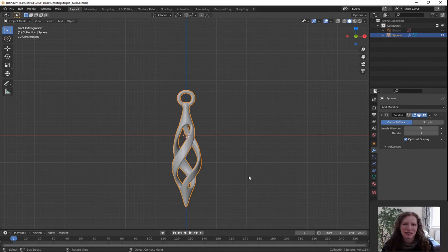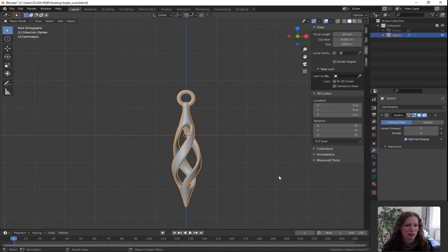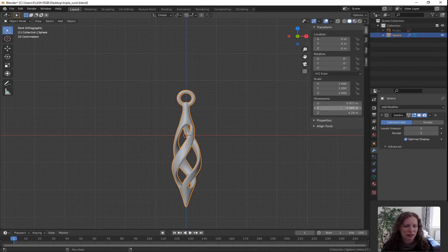Now you might think we're nearly ready to print, but the truth is we never set the scale. If you want to know how big the shape is, type N on your keyboard and it'll bring up the properties panel. Press item and look down at the dimensions — it's 4.28 meters high. That's quite a necklace.